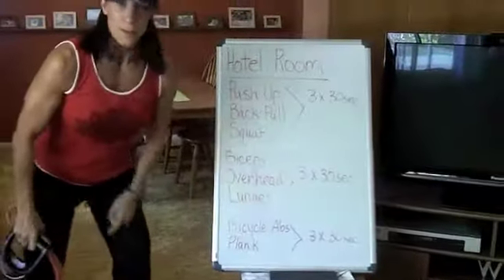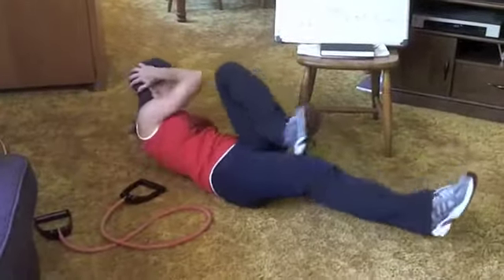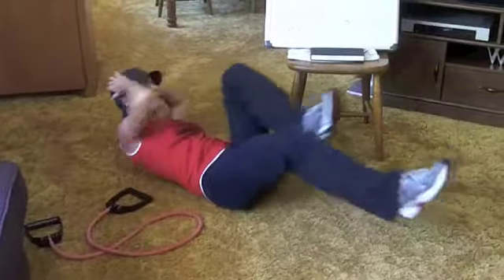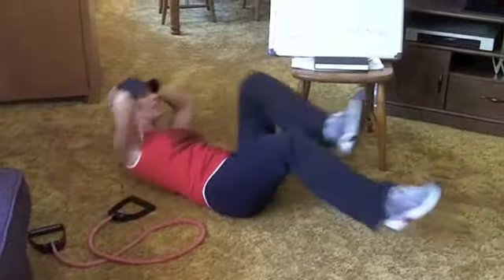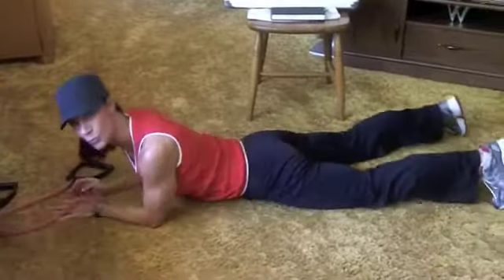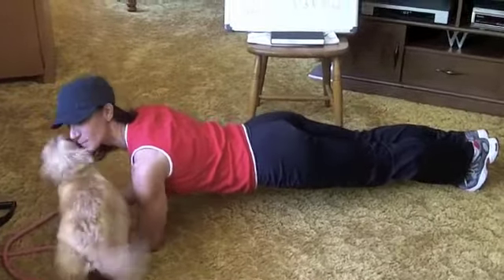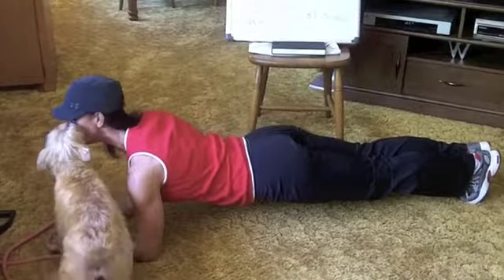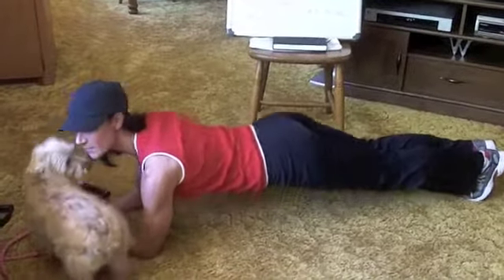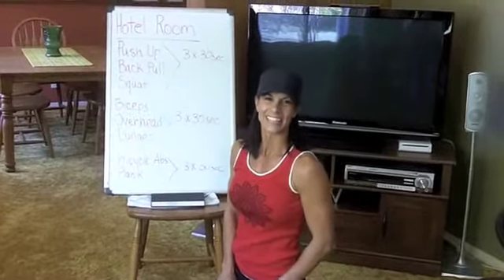Finish up with some bicycle abs and a plank. Bicycles: come down to the floor right here — there's your bicycles. Keep your core tight, keep your low back on the floor. Flip over — your little hotel room might be kind of scrunched. Hey Gus — Gus doesn't normally travel with me to the hotel but today I brought him with me. There's the plank. Get your workout done — no excuses when you're traveling. Have a great day!